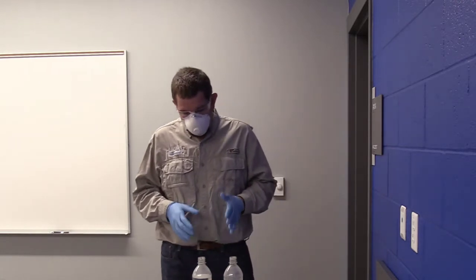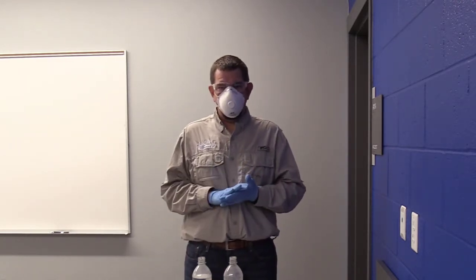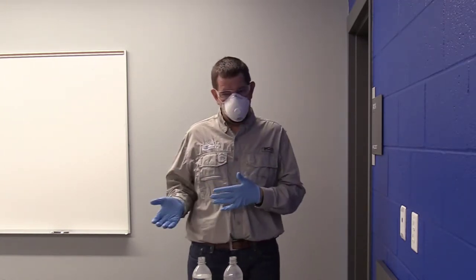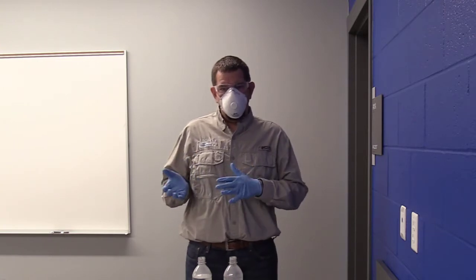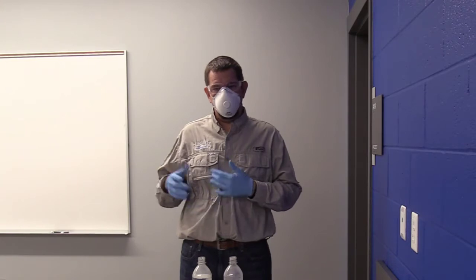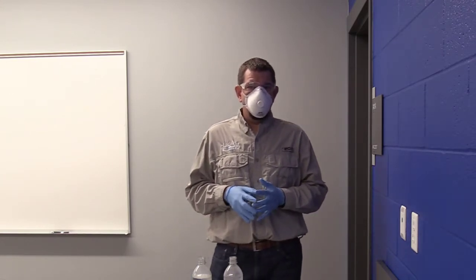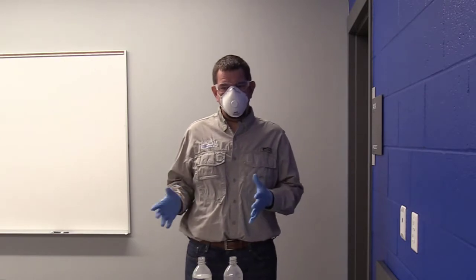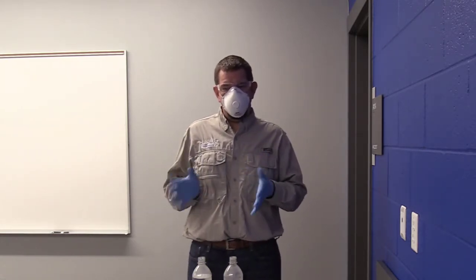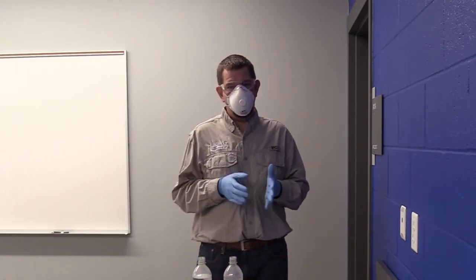The first product we're going to look at today is one of the newer products to the market as far as the formulation goes, and that is Enlist One. Many farmers in the northern plains, specifically North Dakota, adopted this technology very early on, so fortunately they were able to find out a few things for us about some of the issues you might have. It's a great product and a great technology; we just have to remember a few things when we're tank mixing it.